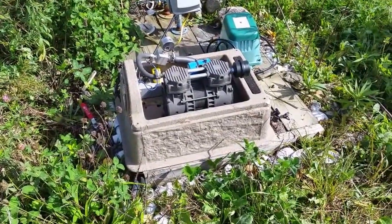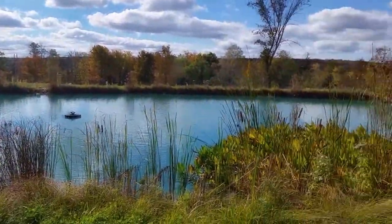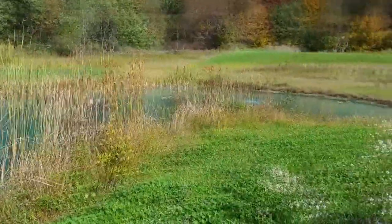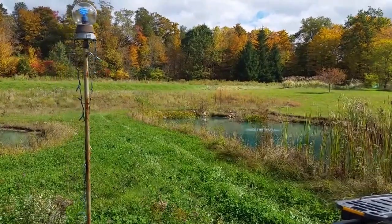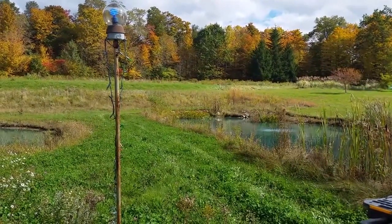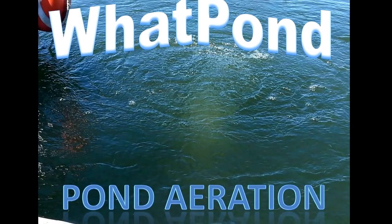That's all we got for now. Darrell Rhodes with What Pond Your Pond Specialist. As you can see, it is fall and we've got to get to work — get some of this stuff cut down or we'll have to get it burned up early in the spring. We'll be soon shutting down our compressor here and going to a small linear diaphragm compressor over by the dock so we can keep it ice-free, keep a hole in the ice, and keep the toxic gases from building up under the ice and creating a fish kill. Signing off for now.